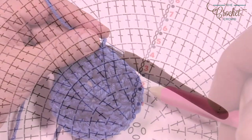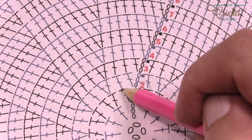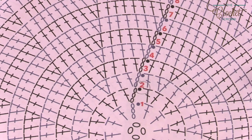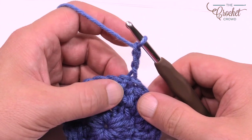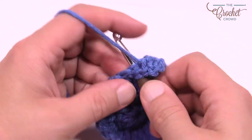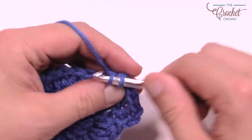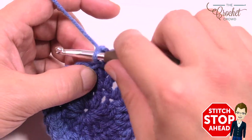Let's move up to round number three. Chain up three and put a double crochet into the first one — the same one — then the next double crochet is by itself, and the next one will have two into it. So the pattern is: two in the same, one by itself, two, one, repeat all the way around. I'll get you started and meet you at the end of this round to recap how to finish and close in that gap.